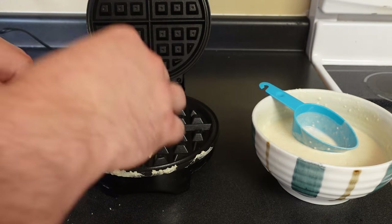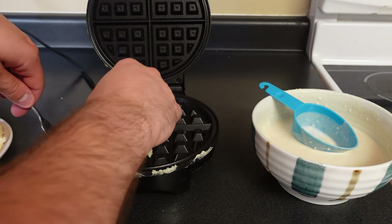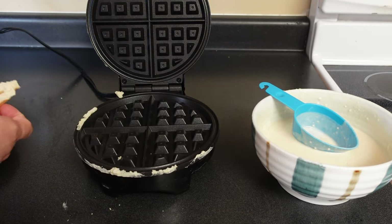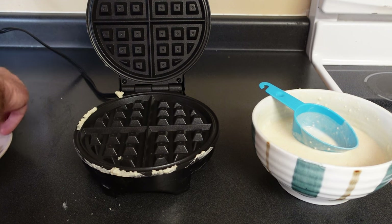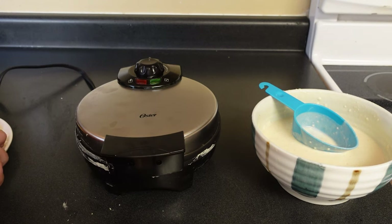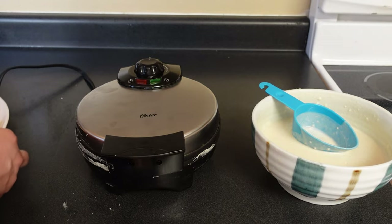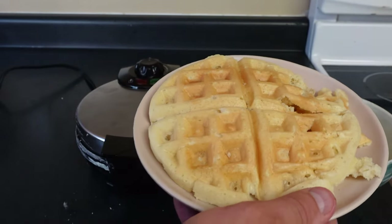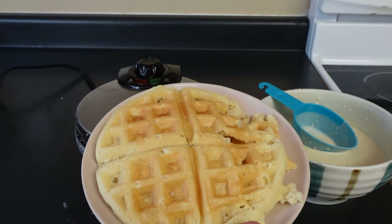The bottom did rip a little bit. I think I didn't quite let it cook long enough, which was definitely part of the problem — it is a tiny bit undercooked. But let's go ahead and check it out. It's a pretty nice looking waffle despite me kind of butchering it a little bit trying to pull it out.